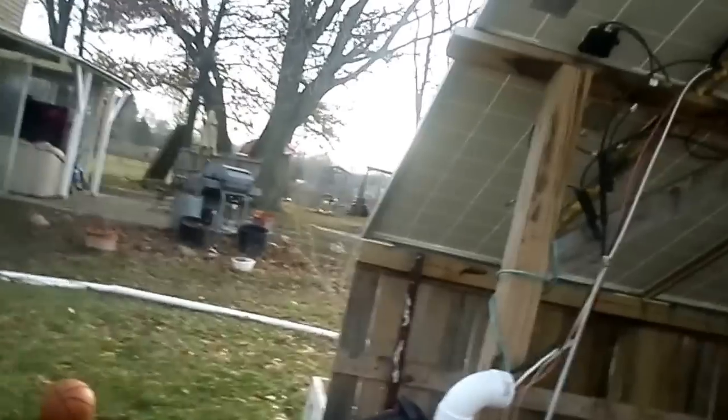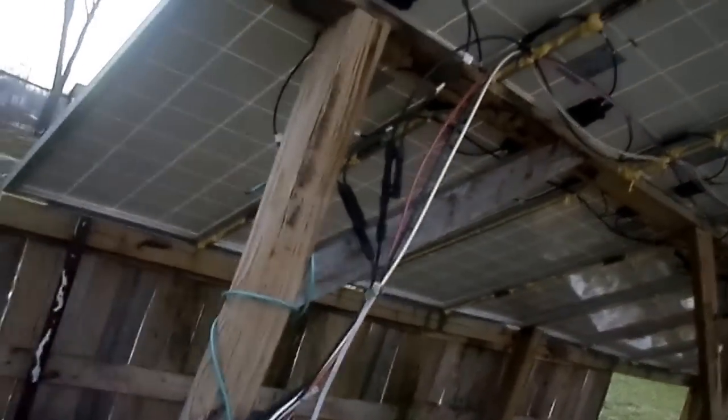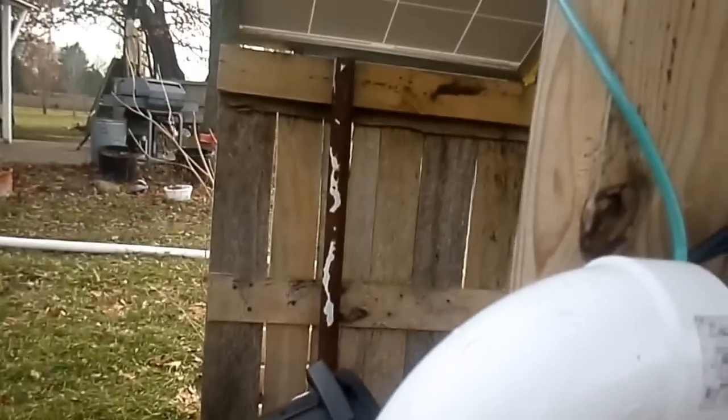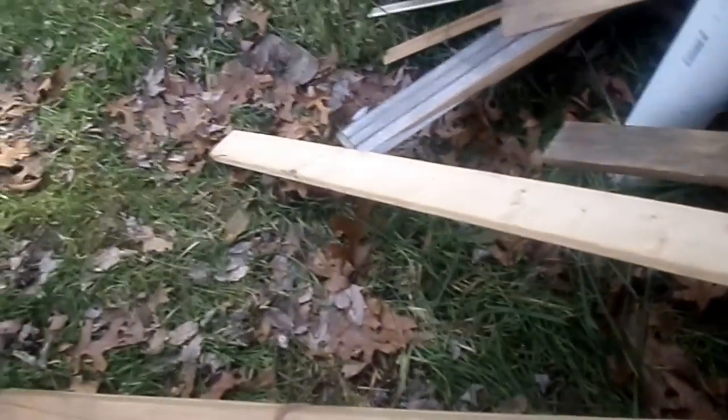This is our smaller system from the back — just one big long wall of panels here. We hooked up the wires and fed them all through this PVC pipe, going in there and then under the ground here, because we dug it under the ground to get to the house.